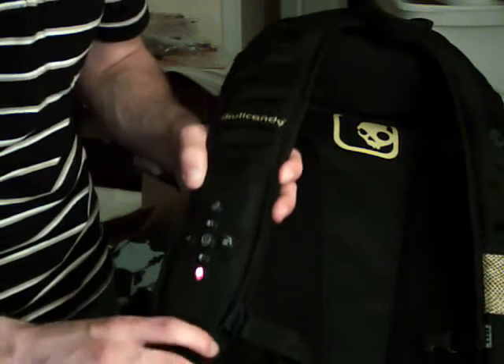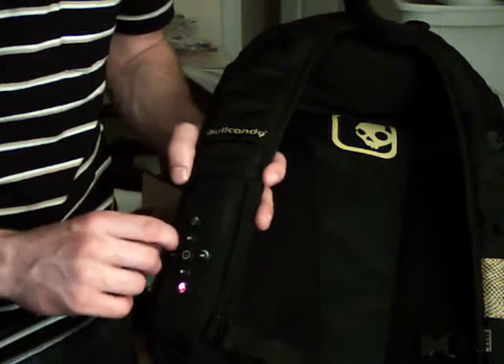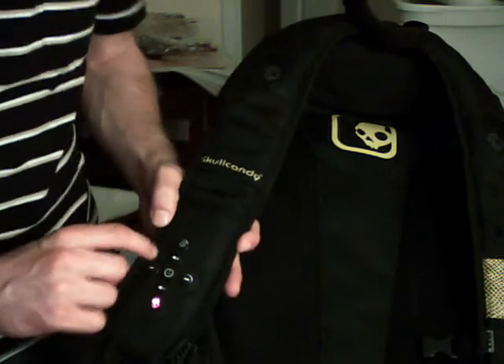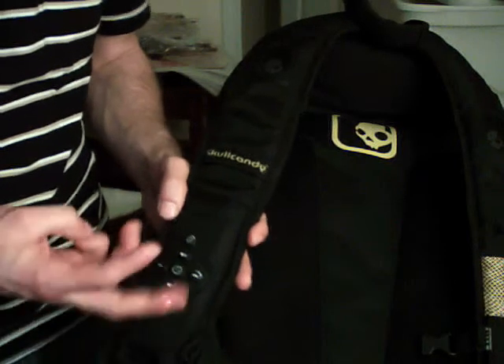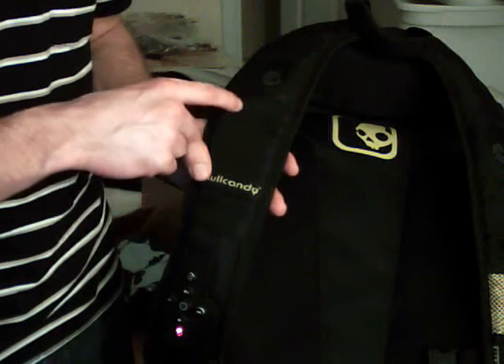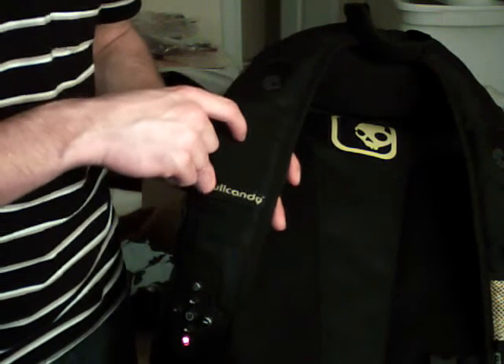This backpack runs you about $130. You can get it for cheaper — I got mine on eBay for about $60, so if you look around you'll find them cheap. I love this backpack. It comes in three different colors: black and yellow, white and black, and red and black. If you go to the website, you'll see it.